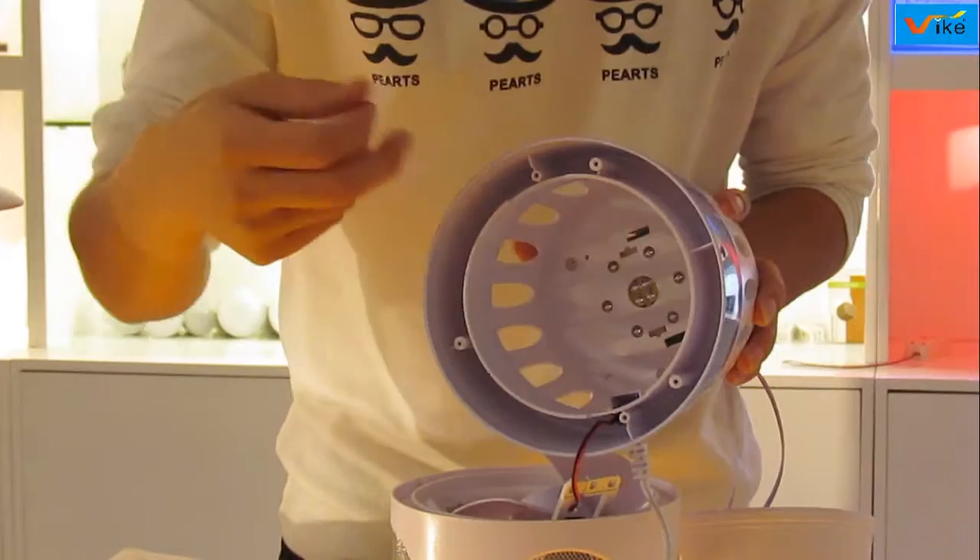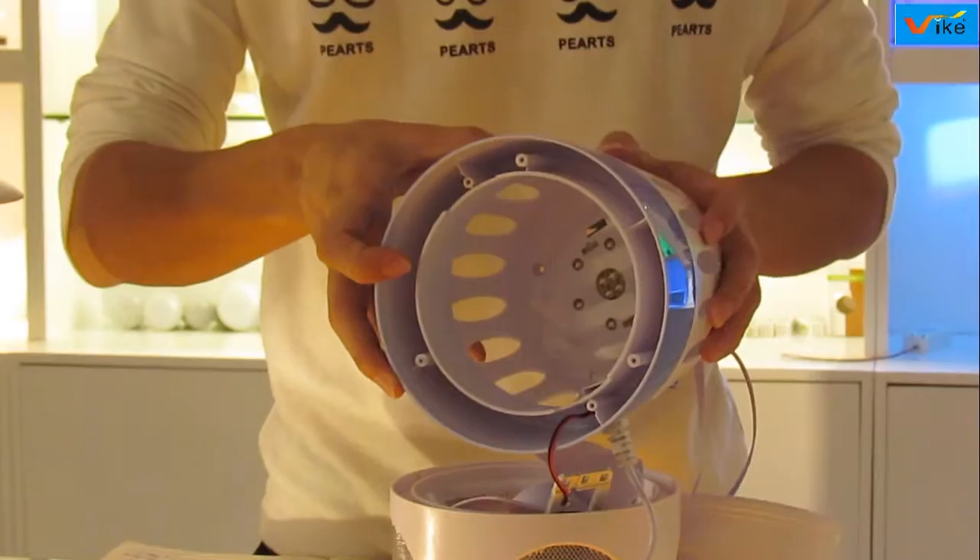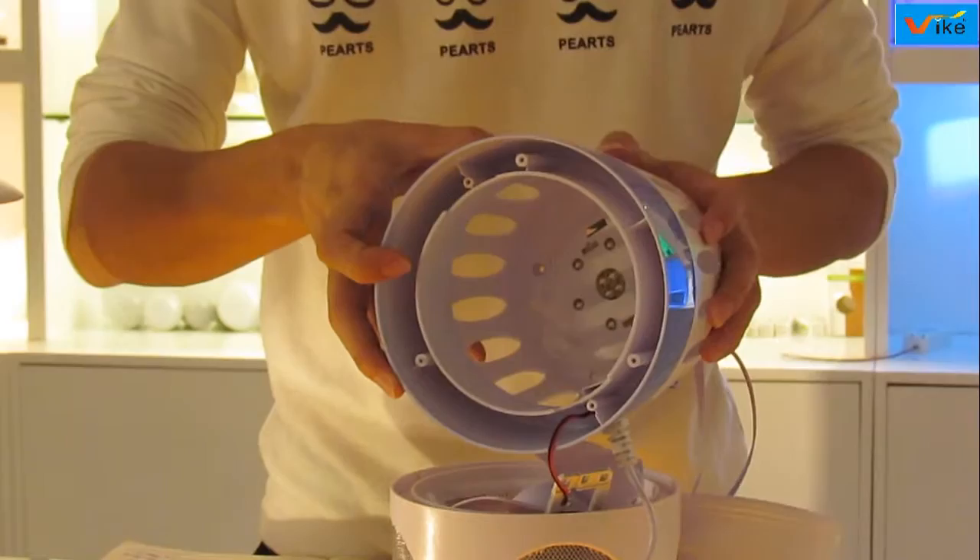You can see the LED panel with 10 LEDs. They generate 360 to 400 nanometer UV rays to attract the mosquitoes.